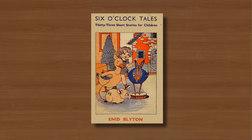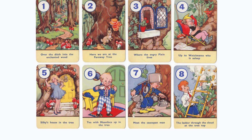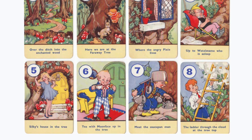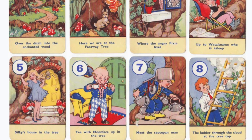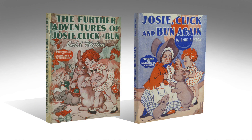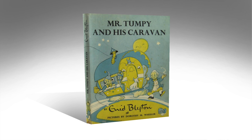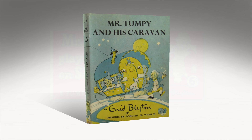Whether this was her decision or that of the publishers I don't know, but it did serve to make her style more contemporary even if not as sensitive. For the next quarter of a century Wheeler continued to illustrate an astonishing volume of Blyton stories. Quite a few of these were series of books about particular characters, and they appeared in a number of different formats using full and spot colour as well as monochrome line.